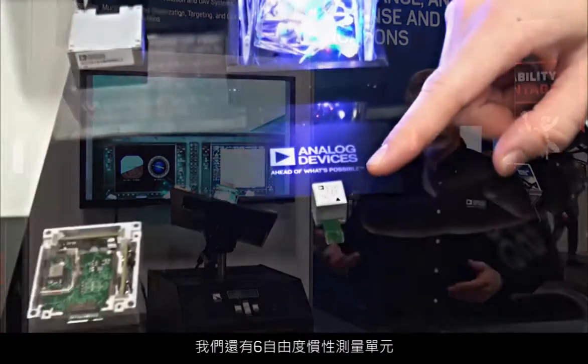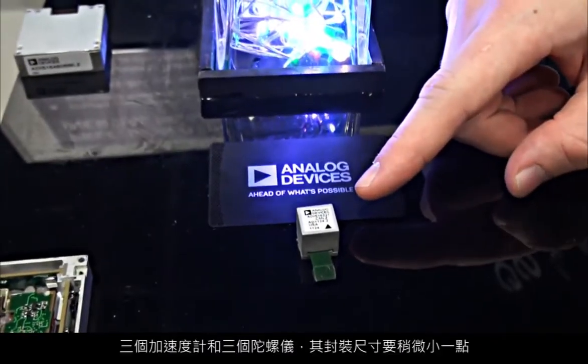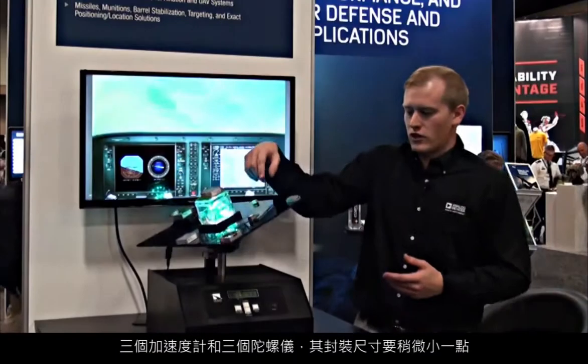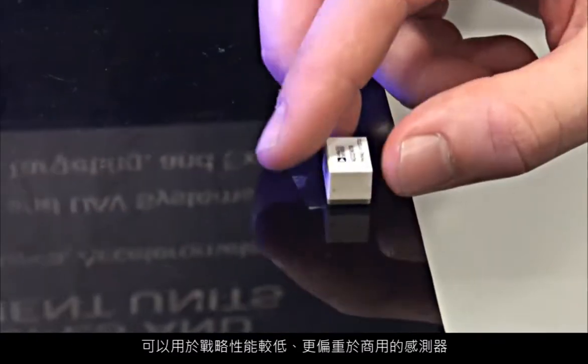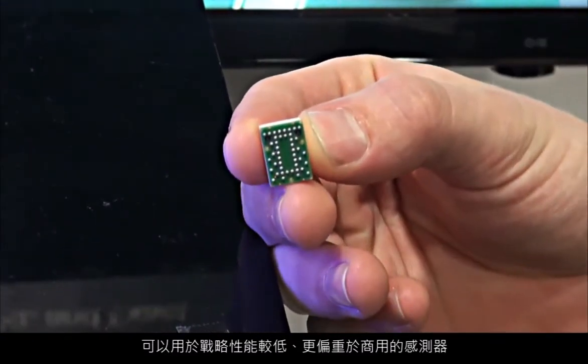We also have six degree of freedom inertial measurement units — three accelerometers and three gyros — within the package in a slightly smaller form factor, such that you could use it in a less tactical performance, more commercial grade type of sensor.